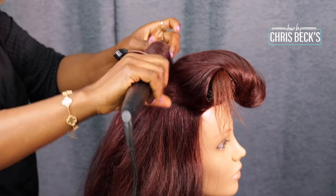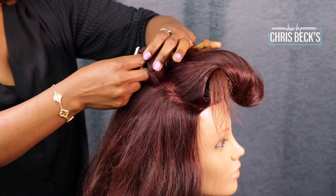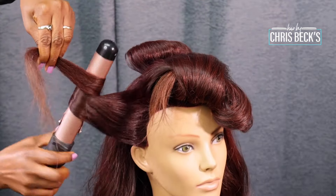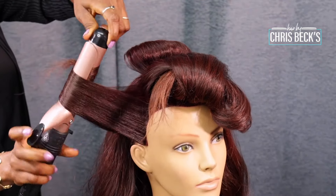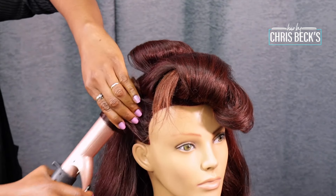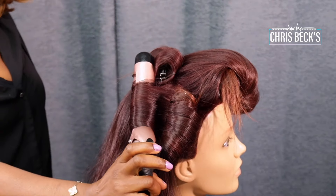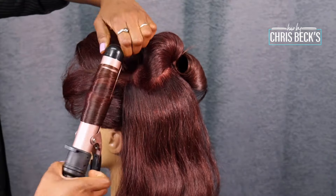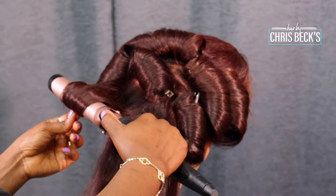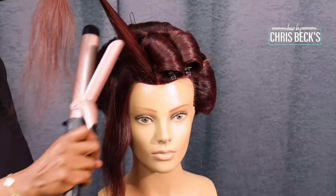We are going to do this all throughout the hair. Get your combs, get everything ready because we are going to be styling. When you're tonguing, make sure that the barrel is extremely hot so that you're quick, because when you're doing wedding hair you want to work very fast. You want all your barrels to be hot. I'm just going to coil all this hair and then go to the front.